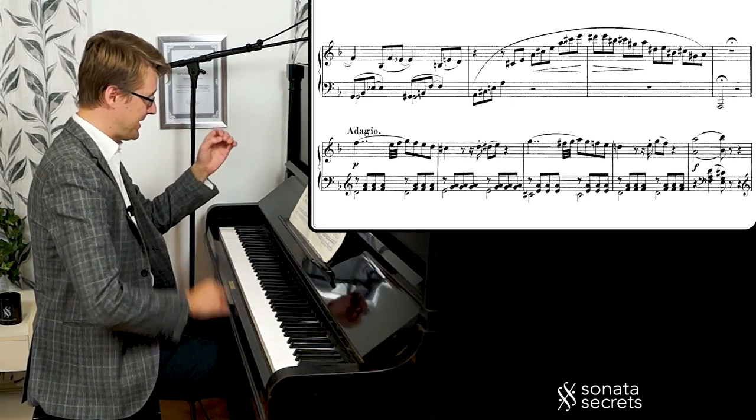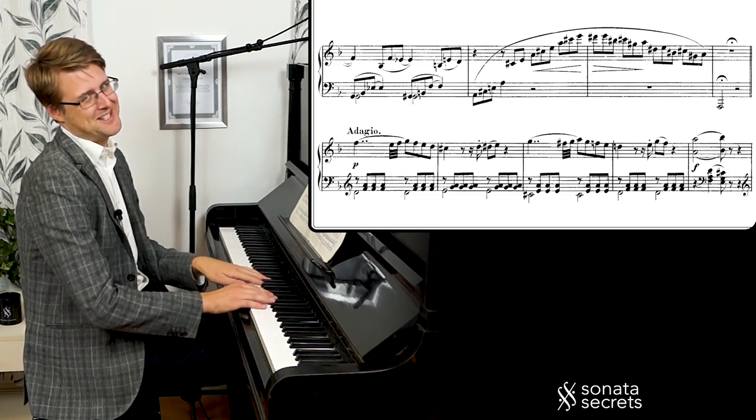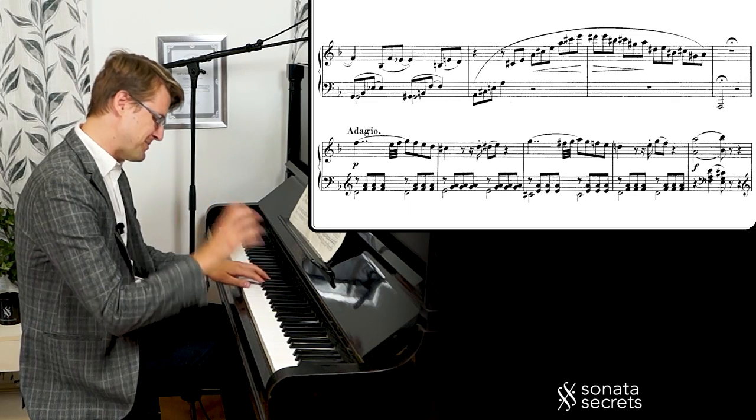So now it's adagio — supposed to be slower. And we get this amazing, lovely theme. Sad and painful.